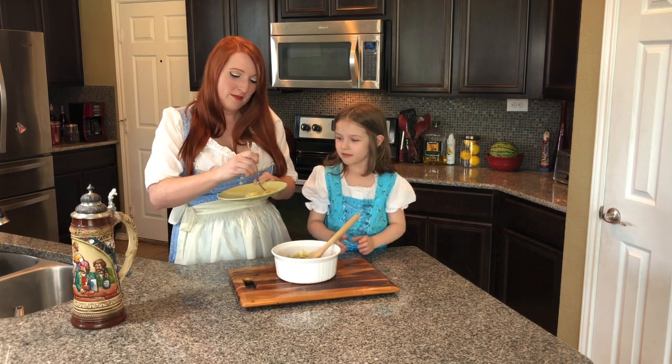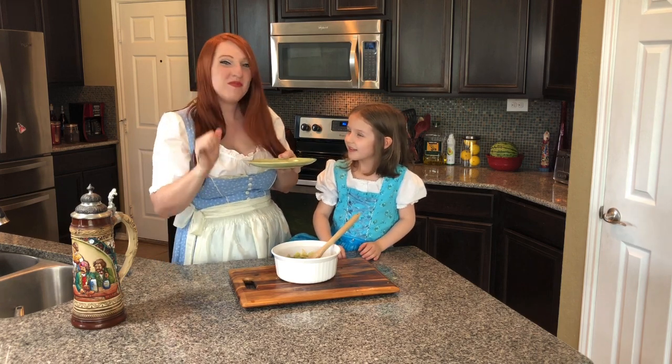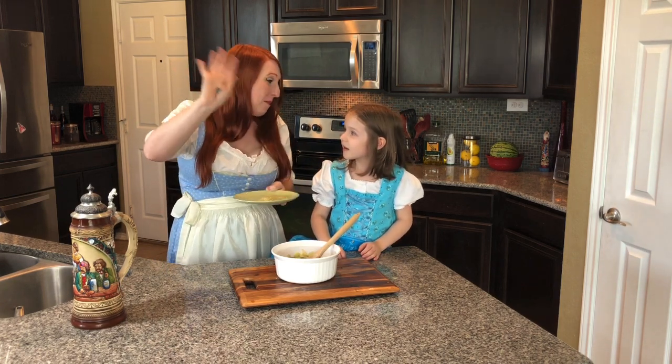Here we go. Mmm, lekker! Thank you guys so much. You guys have a great day. Bye!